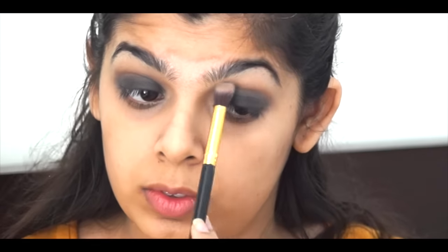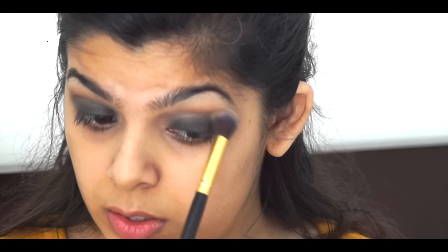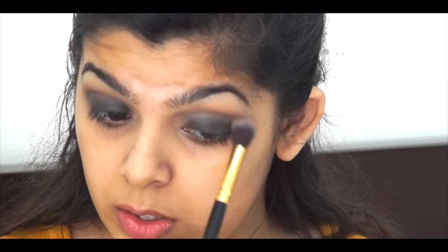Because of all the blending, the black lost some intensity, so I'm building it back up and blending everything together. Initially it looks like a real mess, but once you start blending, buffing, and going over it again and again it starts looking more put together. Just make sure the black doesn't get into your crease.